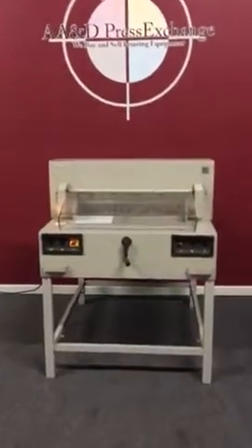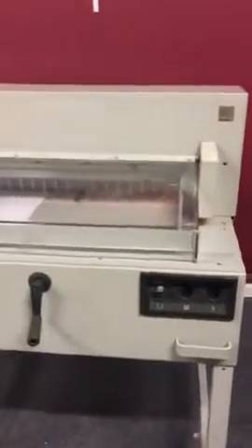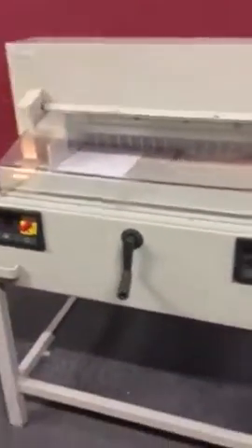Up for auction is a Triumph Ideal 6550-95 paper cutter, roughly 25 and a half inches wide, with safety guards on the front and safety guards on the back. We're going to go ahead and make a few cuts for you so you can see how it works.